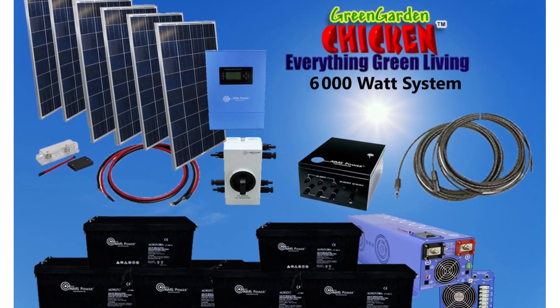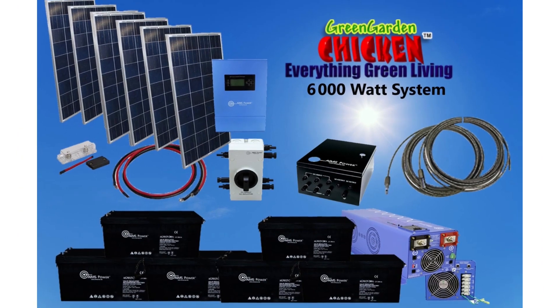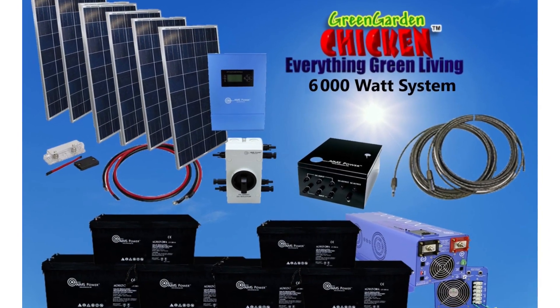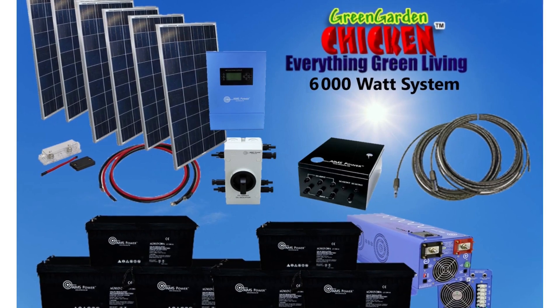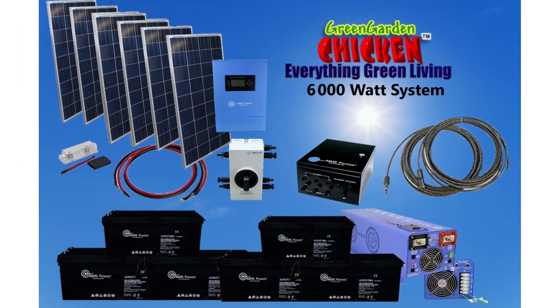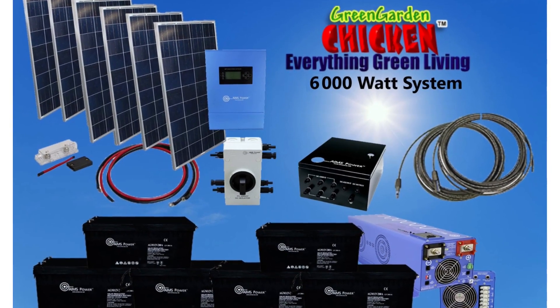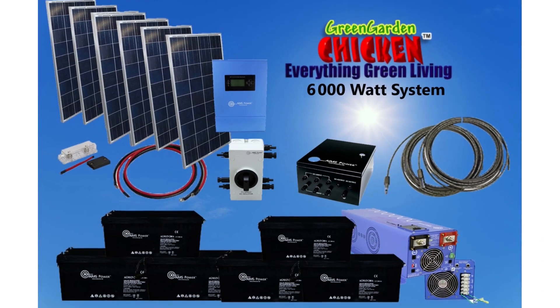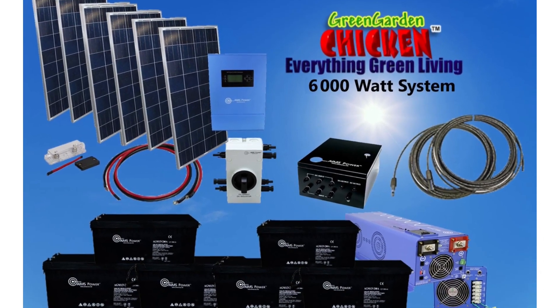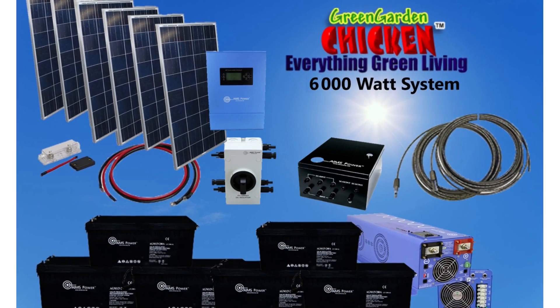We've used this kit for many years — I think it's almost 10 years now. Originally we bought it for our well pump to make sure the well stayed running when the power went out, but we also used it for the pressure tank and the water heater. So all of those ran on this system. It has done very well and we've never had any problems with it. If you're thinking of getting a system for your well or to keep some emergency stuff on, this is a perfect system.